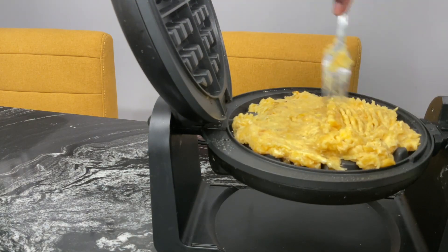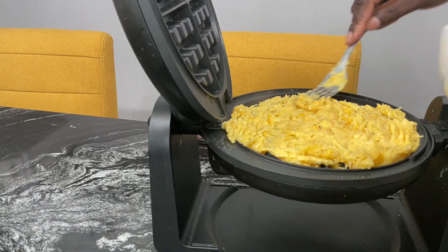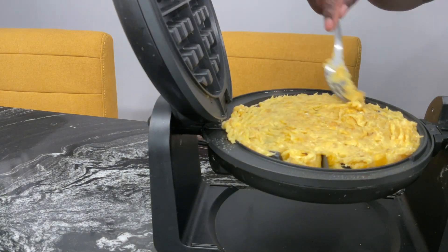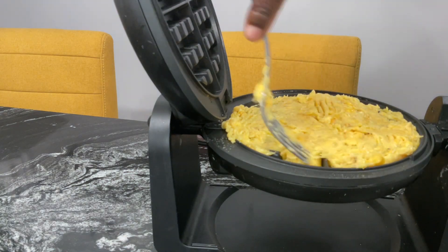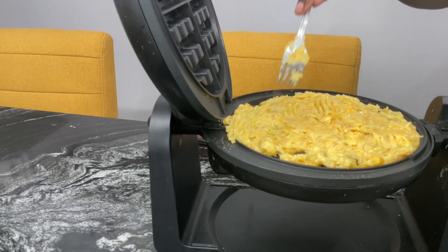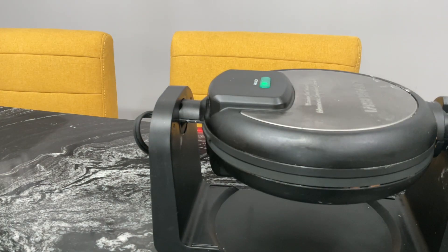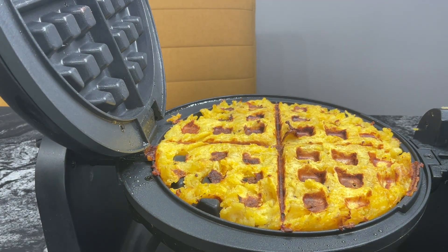I used my fork to spread everything out evenly in my waffle maker. This took under half an hour to make. Once it was boiled, I allowed it to cool a little, then I made this. I added it in my waffle maker and within four minutes, this is what my ripe plantain waffle looks like.